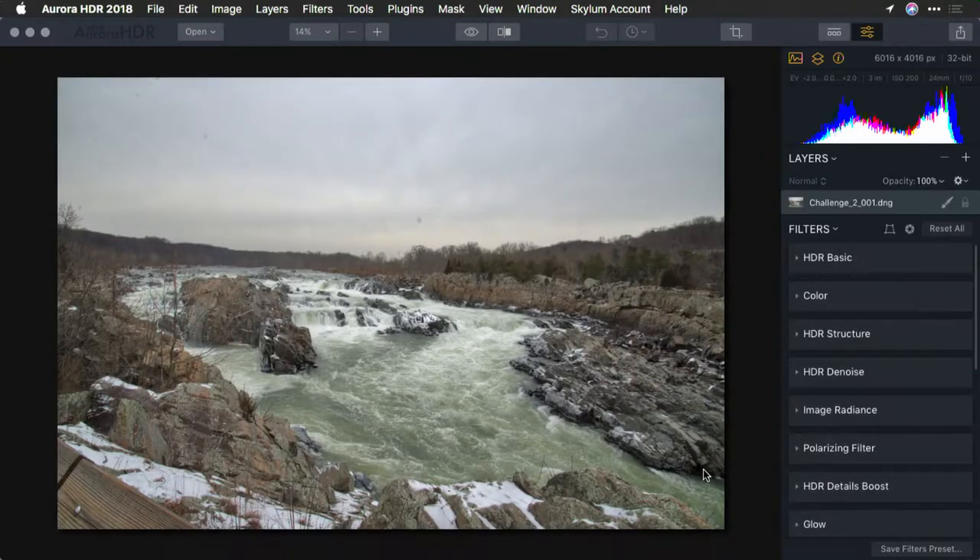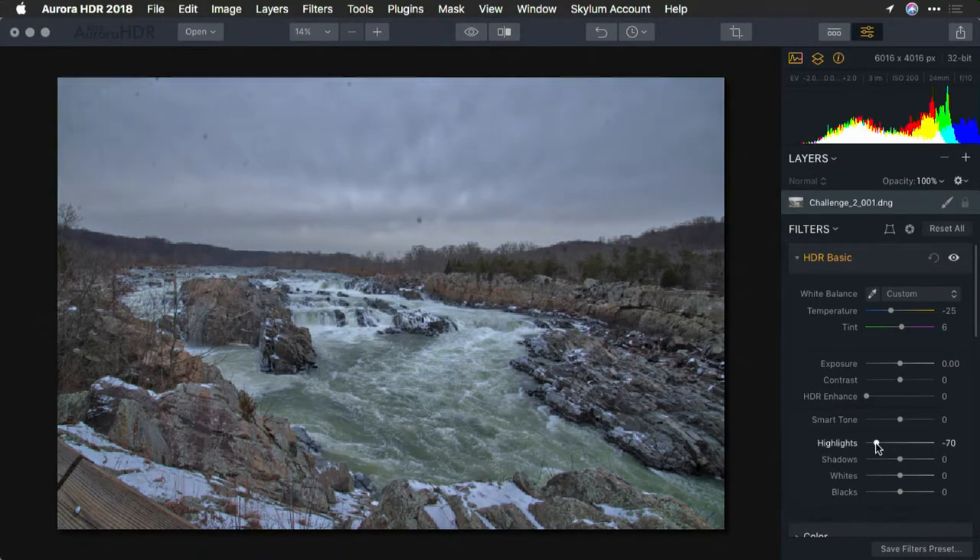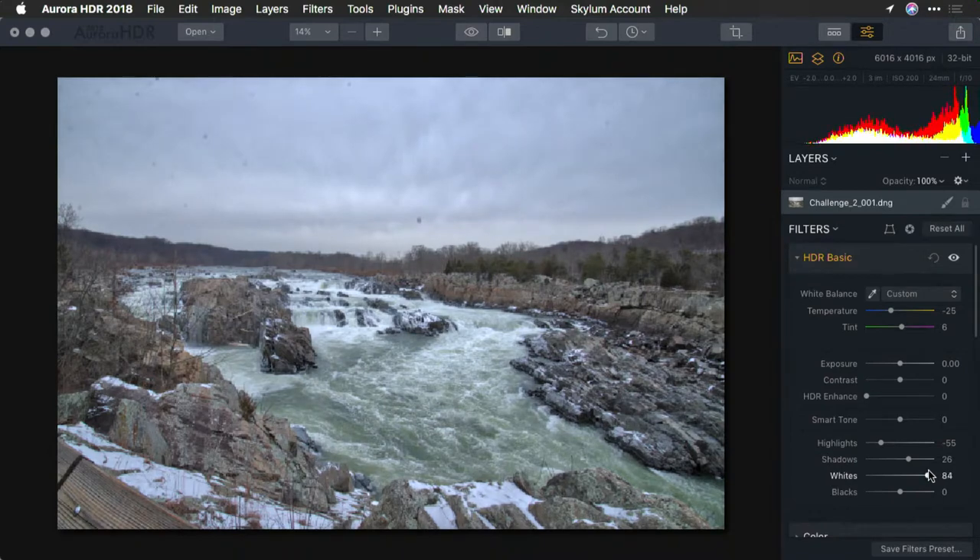This is looking pretty good. What I want to do here is make a few basic tweaks. I'll take the eyedropper and sample something that should be white. That works well, but I'm going to roll the color temperature just a little cooler. Now let's really start to bring this out — I'll recover the highlights, lift the shadows, pop the whites so that snow stays crisp, and put a little bit of depth back into the blacks.